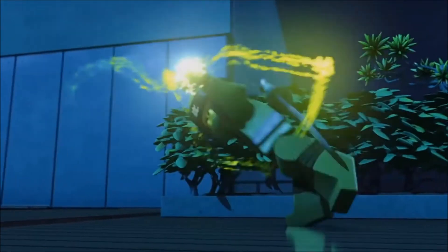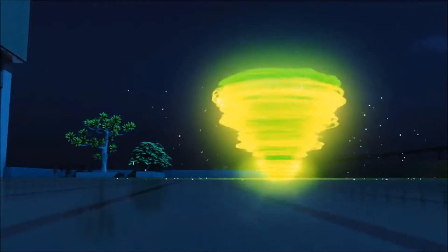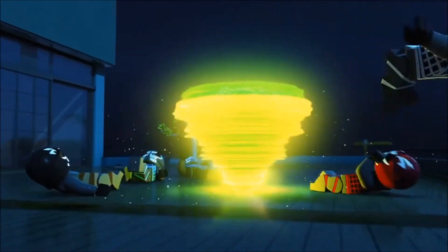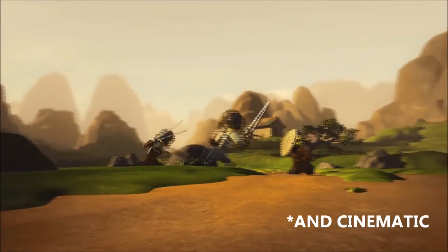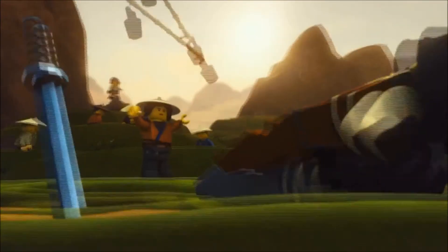Recently, Ninjago's production studio, WillFilm, got a bigger budget in animation, which led to a much better animated Ninjago versus all of seasons 1 through 7 and the pilot episodes.